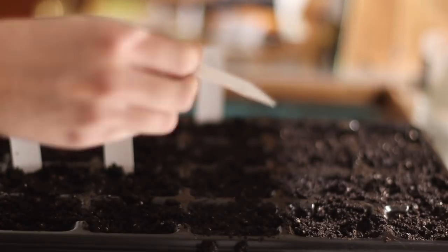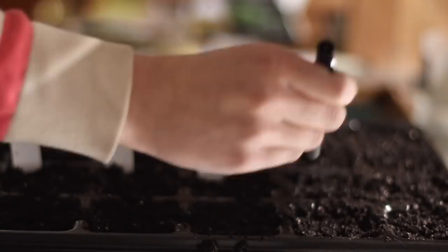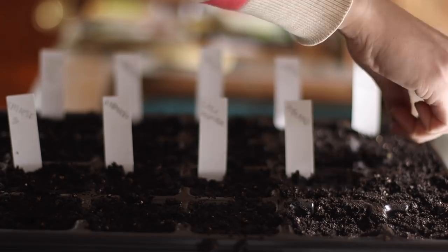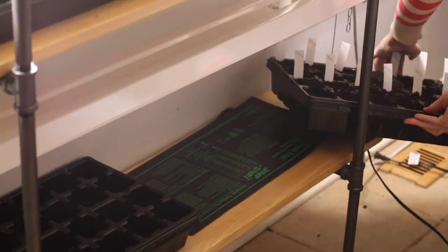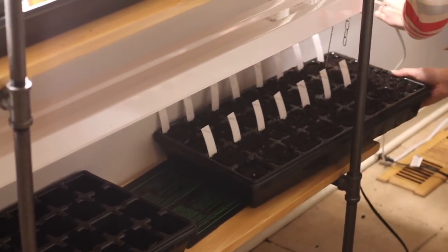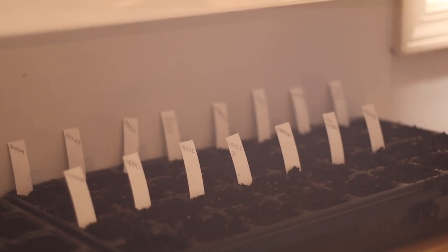After you have those seeds covered with soil, all you have to do is put your trays on your heat mat if you're using one, and add a germination dome if you have one. Then place the tray wherever you are starting your seeds. You don't actually have to worry about adding light until those seeds germinate — most things don't need light to germinate, though lettuce is one that really does. But after a couple of days I generally turn the light on so that seedlings can get light as soon as they emerge from the soil.